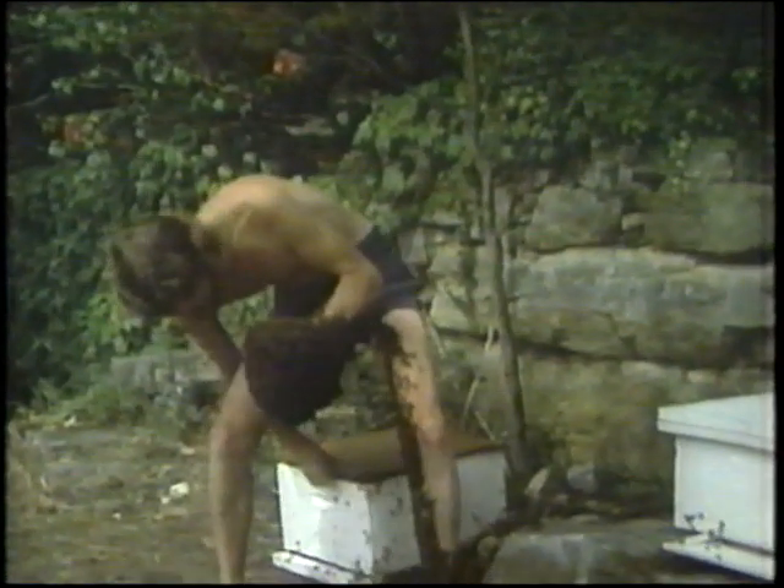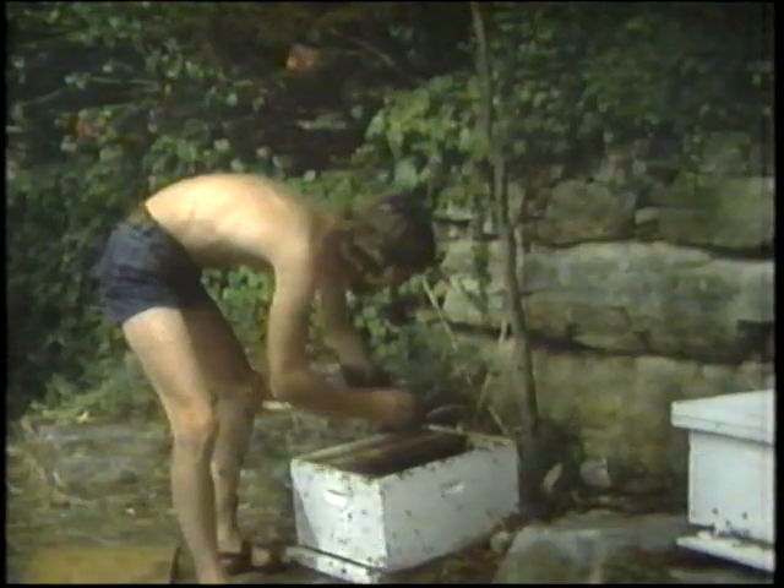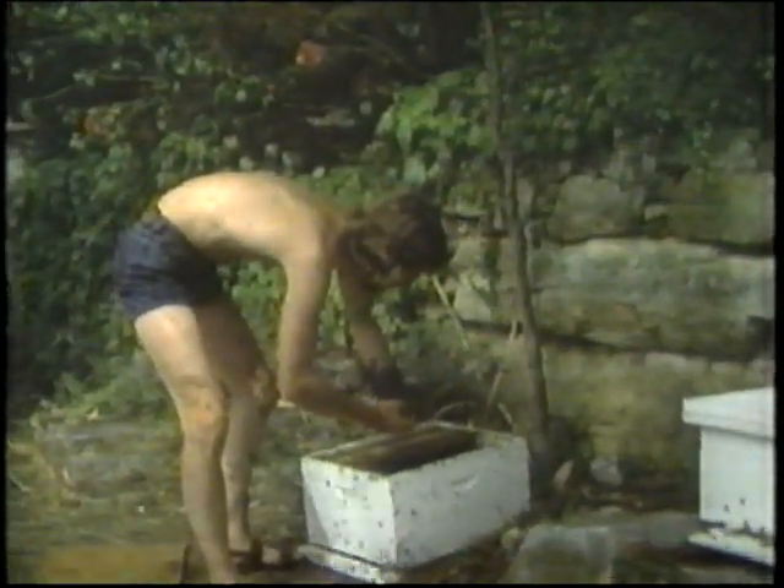Now I'm going to try and encourage these bees to stay in the hive by placing the queen bee in there. They're still not stinging — there's no aggression at all. They just want to find a new colony somewhere.